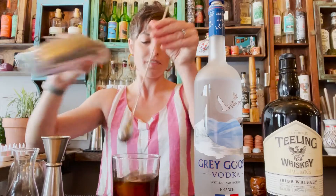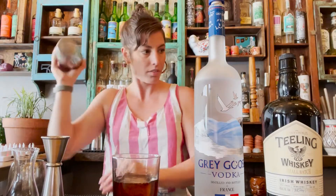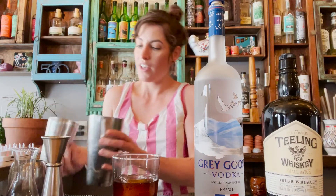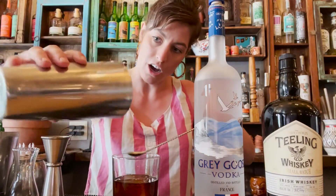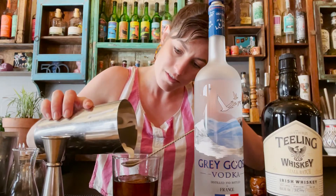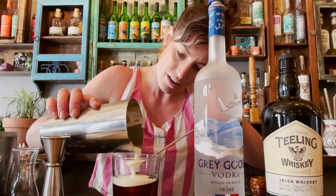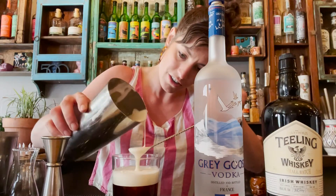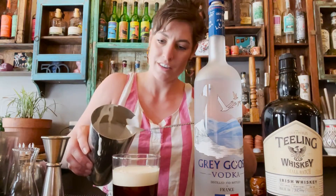And you can hear, slowly, that cream starting to thicken. There we go. Watch out — and then we're going to float this cream just right on top of our drink here, creating a beautiful, uniform cocktail.